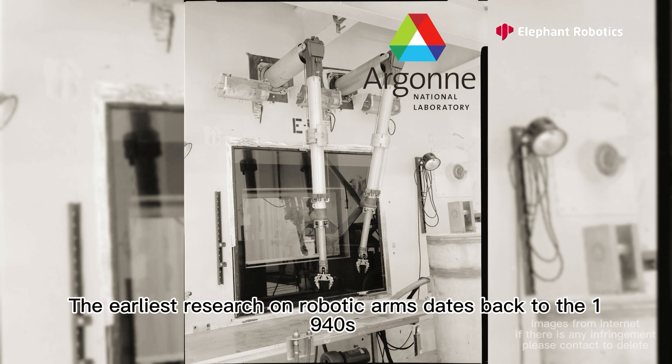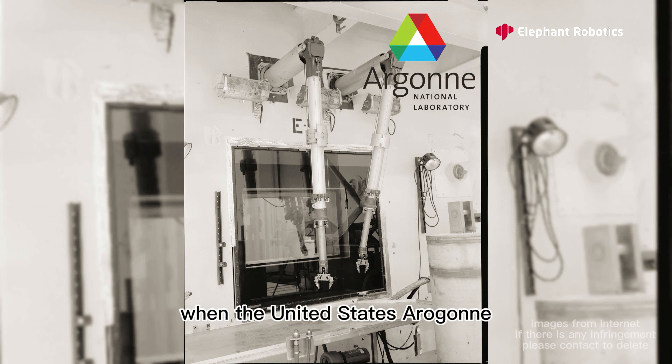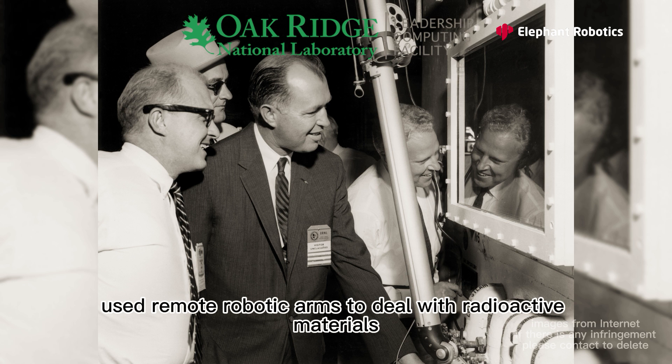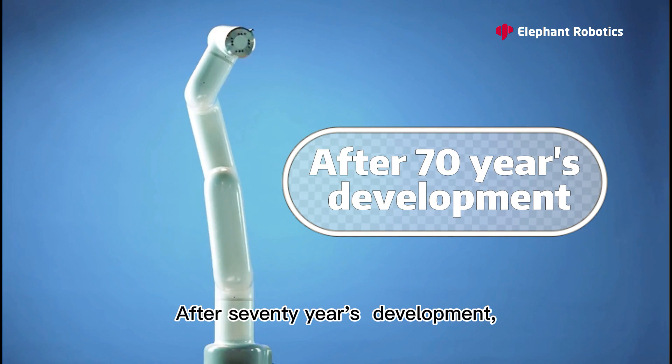The earliest research on robotic arms dates back to the 1940s, when the United States' Argonne and Oak Ridge National Laboratories used remote robotic arms to deal with radioactive materials. After 70 years of development,